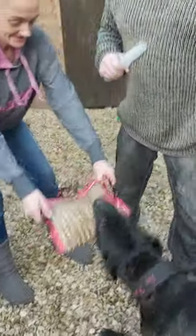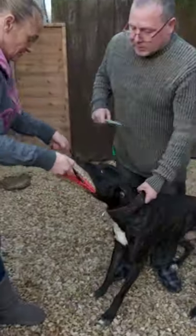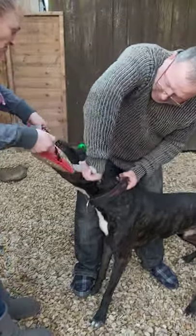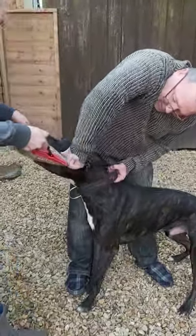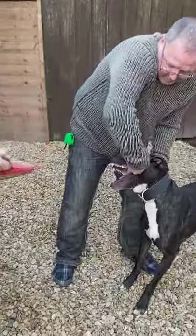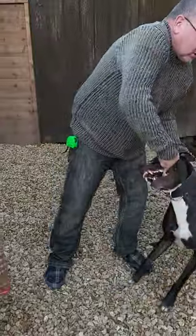You know where it's going. I'm going to show you how to use a brake stick. Sideways with the stick, into the mouth. Put it in between the teeth and turn, like that. And keep it turned until you pull the dog away.